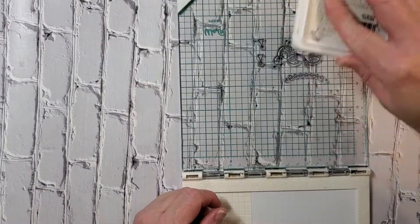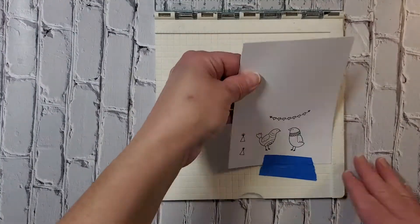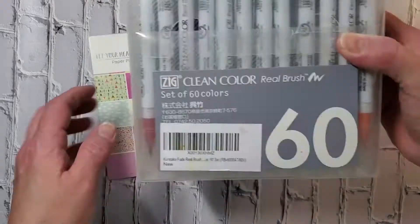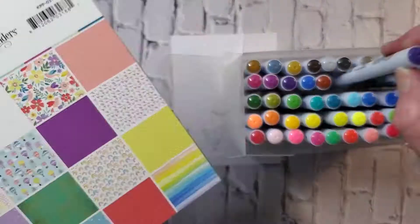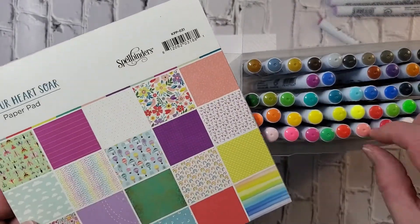I'm going to be stamping these cute little birdies with some Ranger Archival Ink, and the reason I'm using that is because it won't run if I use water-based markers. I'm going to be using some Real Brush markers by Zig called Clean Color.